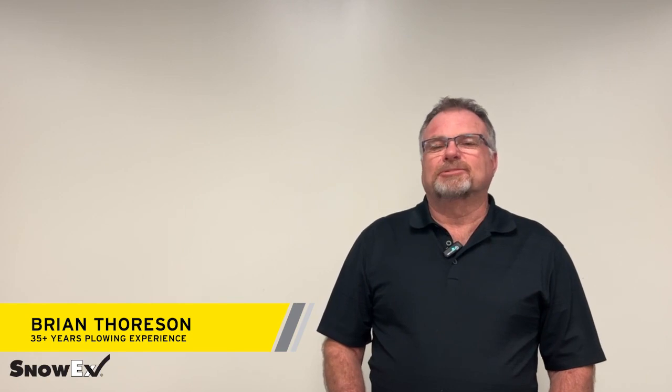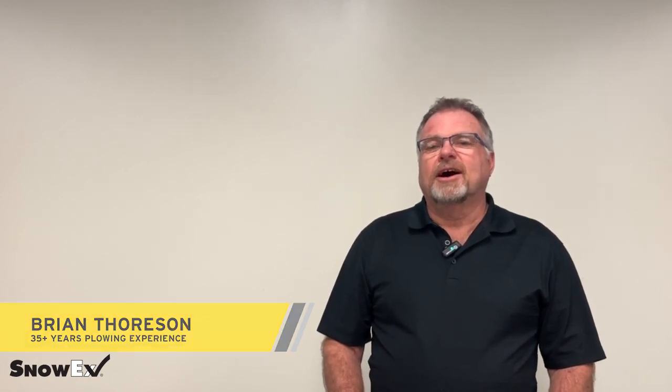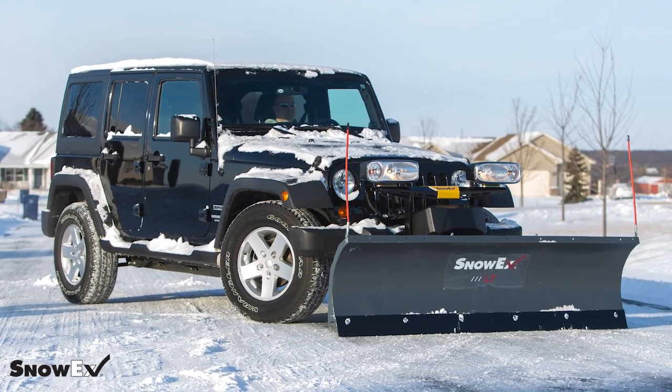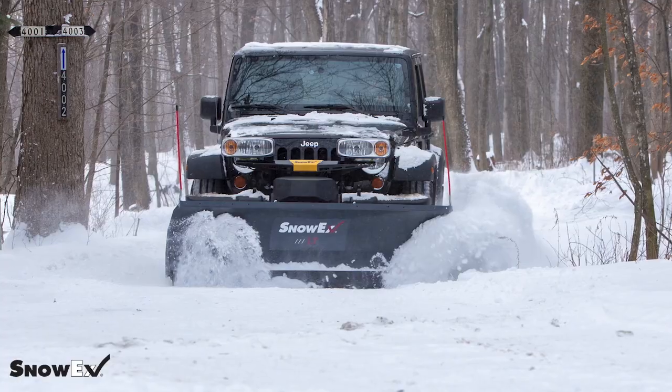I'm Brian Thorson. I'm the machine shop supervisor at SnowEx. I also do a lot of commercial plowing — I've been doing it for about 35 years. Throughout this series I'll share some of my tips and tricks I've learned over the years of commercial plowing.